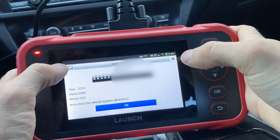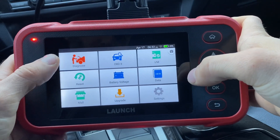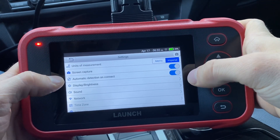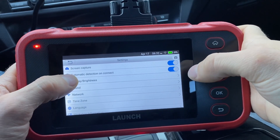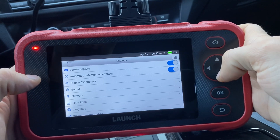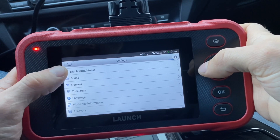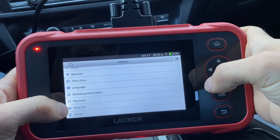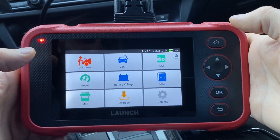Going back to the main menu, let's take a look at some of the settings first. We can see different units of measurement and screen capture — you can take screenshots right here. There's an automatic detection on connect option where it auto-scans the vehicle for basic diagnostics when you plug in, but you can turn it off if you want to do your own thing. You can adjust all these kinds of settings, connect to different Wi-Fi networks, recovery, and clean up — you can erase the unit if you'd like to sell it and don't want people to see what cars you've been scanning.